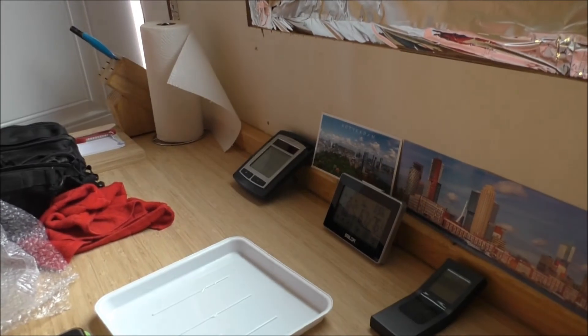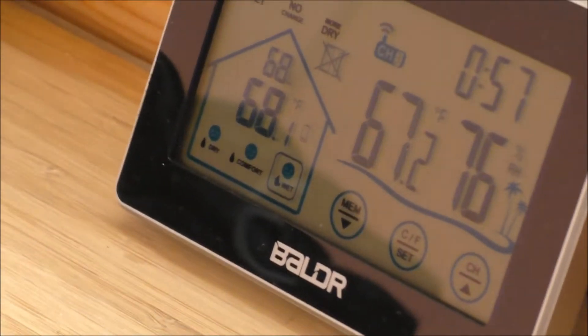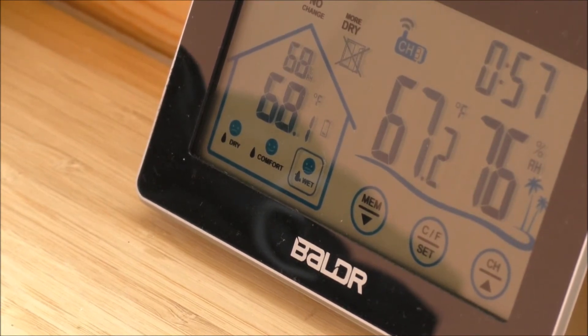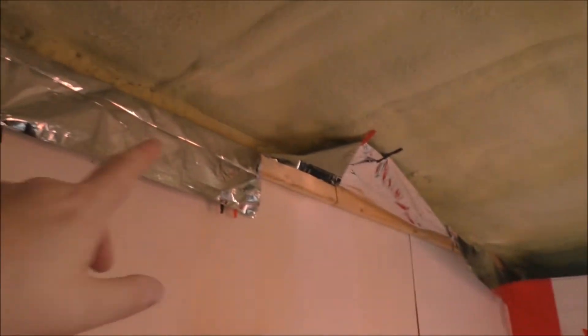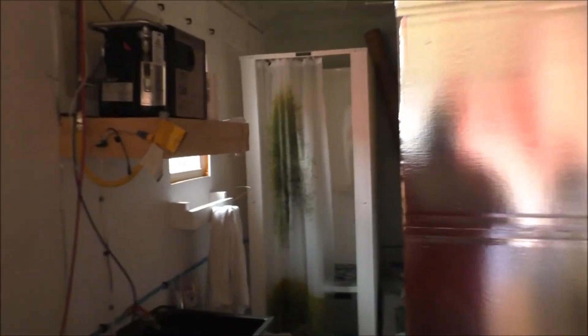I'll give you an update on the weather in the tiny house and around the tiny house. Outside: 76% humidity. Inside: 68% and rising because I have the door open. 67.2 Fahrenheit outside, and it's a little bit warmer inside the tiny house at 68.1 Fahrenheit. Now, it does say it's uncomfortably humid in here, and I agree. But that's due to the fact that I have newly purchased lumber that I was working on and putting up. There's some lumber there and the plywood, so obviously it's going to contain moisture and it's going to take a while to dry out.